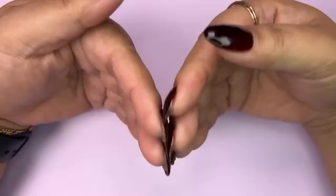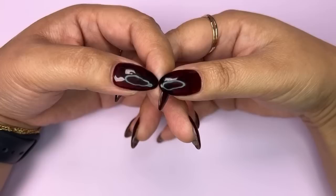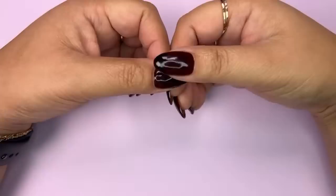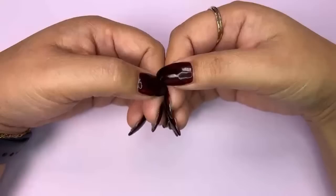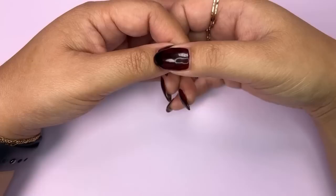We are starting a summer nail series! Every week on Maniology Live we are going to be featuring another look in this summer nail series. I wanted to kick off this series for the month of July with sunsets. I went to Las Vegas and then we traveled to Seattle, and I saw the most gorgeous sunset, so I felt inspired to do something.